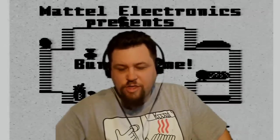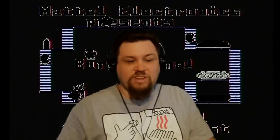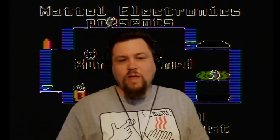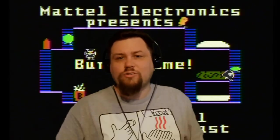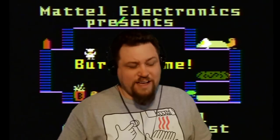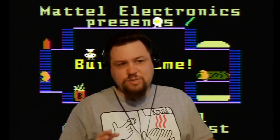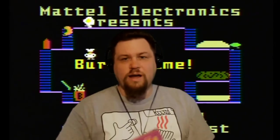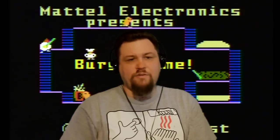Hello everybody, Crow back again with another gameplay video. I was going back through my list of games that I have played for Crow Plays videos, trying to figure out which systems I haven't played a whole lot of games for. I was kind of shocked to see I had only done one Crow Plays video for an Intellivision game, and that was Diner. I'm going to start rectifying that right now. I'm going to play Burger Time, probably my favorite arcade game of all time.